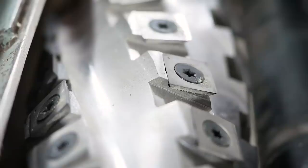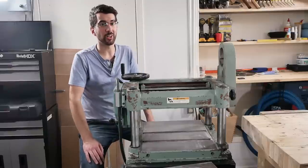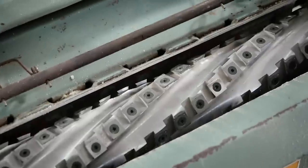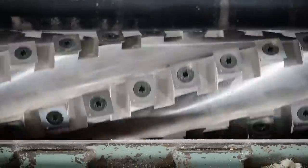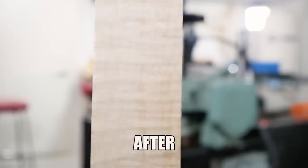Shirtak's cutter heads feature indexable carbide inserts that stay sharp for basically an eternity, but when they do go dull all you have to do is rotate them for a fresh new cutting edge. They have four cutting edges, so that means it'll stay sharp for four eternities, and the fact that you never have to fuss around with aligning straight cutter head knives again is worth it by itself. One thing I really like about Shirtak's cutter heads is the steep shear angle that leaves the cut super smooth with virtually no tear-out, even on curly maple. I have an entire instructional installation video that I produced for Shirtak available on their YouTube channel.